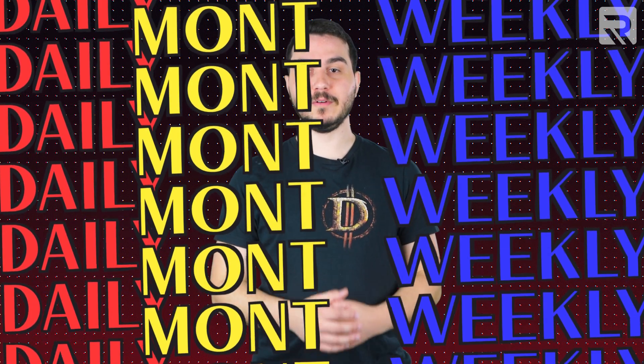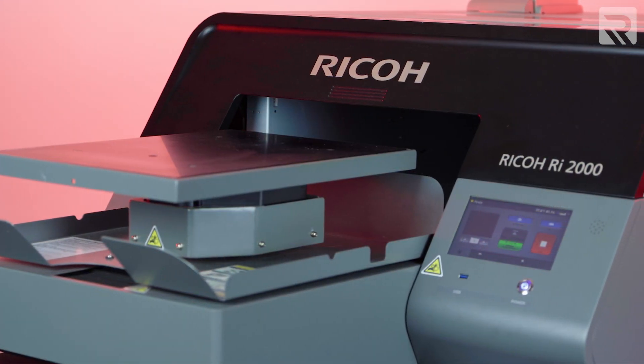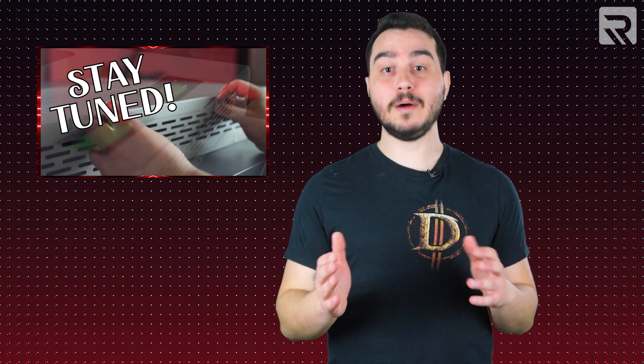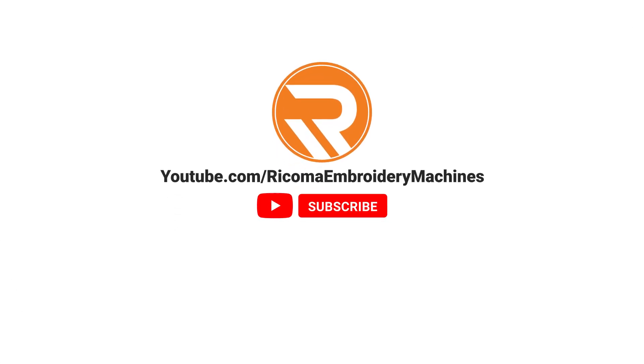We'll cover how frequently you should be performing maintenance on your equipment, as well as some innovative automatic maintenance features offered by the Ricoh RI-1000 and RI-2000. We'll also talk about warning signs to look for to indicate that your equipment is due for maintenance. Finally, we'll go over the proper procedures for performing maintenance on your DTG printer. Remember, if you like content like this, be sure to smash that like button and subscribe. Without further ado, let's jump right in!